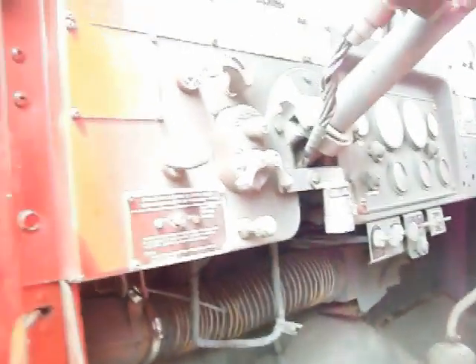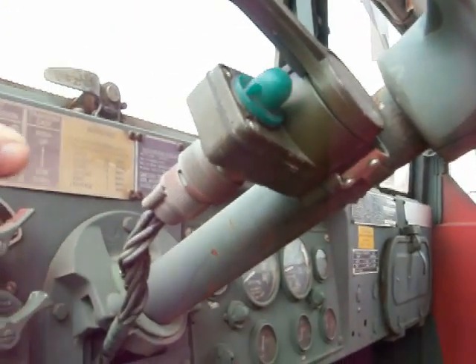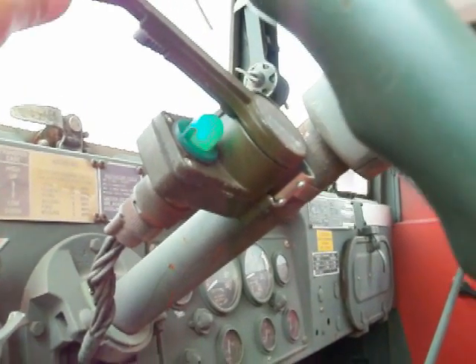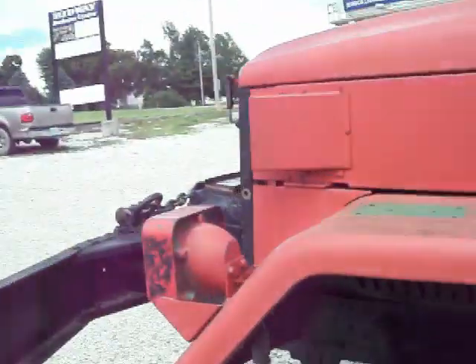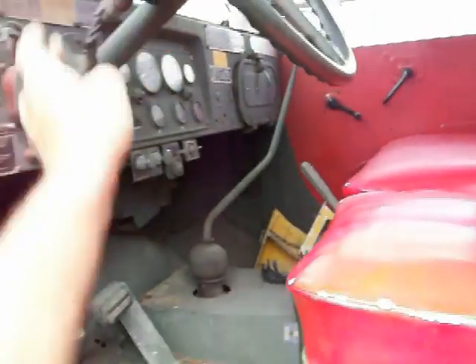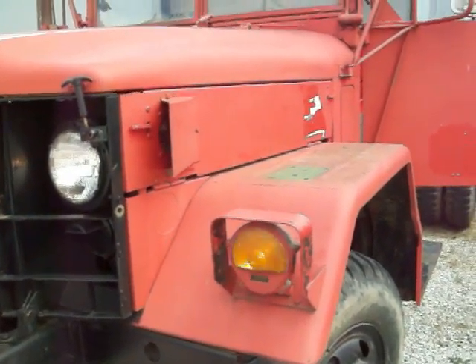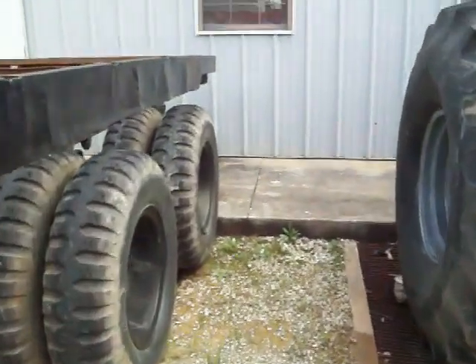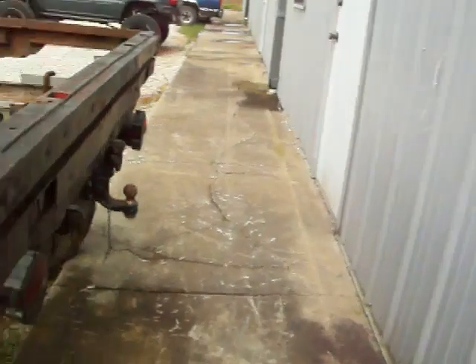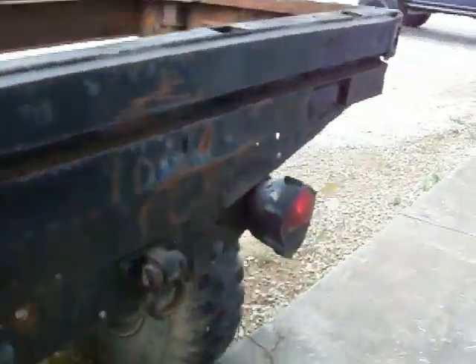Turn the lights on. Turn signal indicator works. Running lights work. Brake lights do not work.